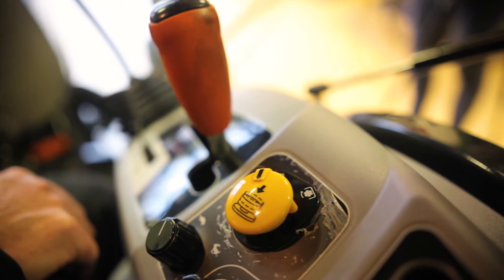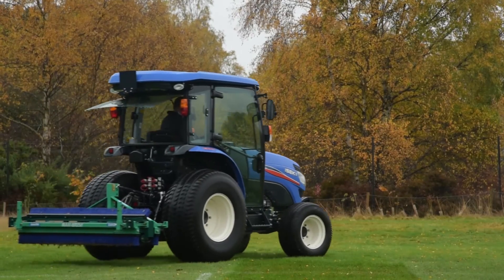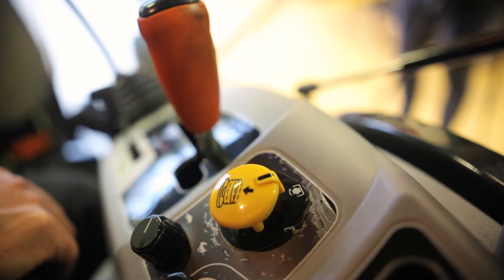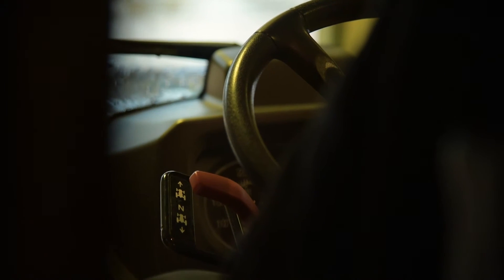Traditionally all tractors have had a PTO power takeoff system to drive implements at the rear. For many years this was a dual stage clutch system — once you selected the speed, either 540 or 1,000 RPM, as you let your foot off the clutch one clutch would engage the PTO, then the second clutch would make the tractor move. However, every time you dipped the clutch the PTO would stop. Many modern tractors have done away with those systems — we now simply turn a button inside the cab and the PTO starts rotating; press it down and the PTO stops. This is done through a hydraulic clutch pack as opposed to a mechanical clutch.